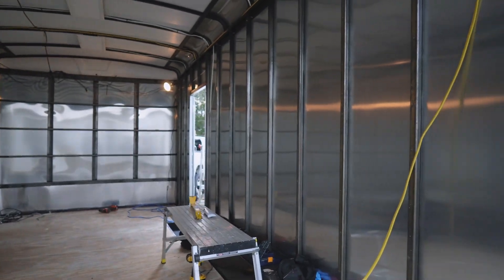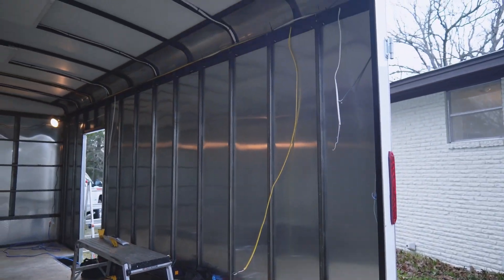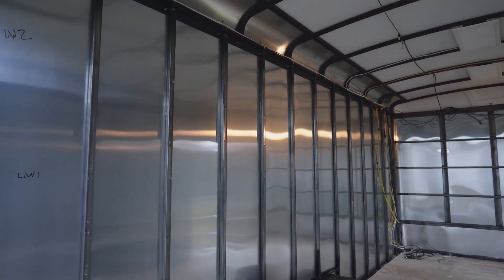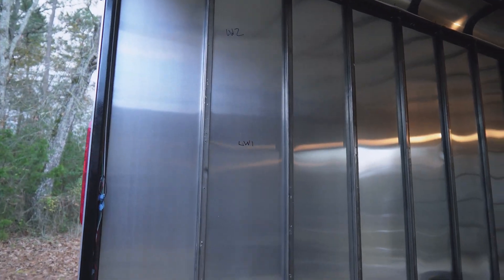We've been fighting the weather all day, but we have managed to get the rest of the demo done here on the trailer. As you can see, all the plywood and stuff is out. We definitely had a few more problem child screws, but we did it. And we're about to start cutting the foam board. We're thinking about just using a utility knife, but then we said, why not just try and push it through the table saw — so we'll see how that goes.